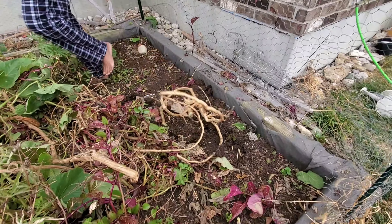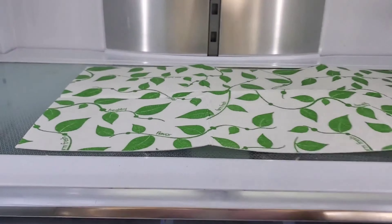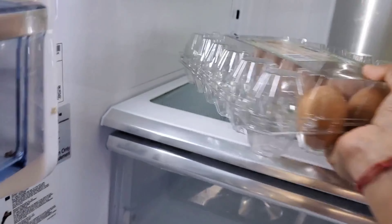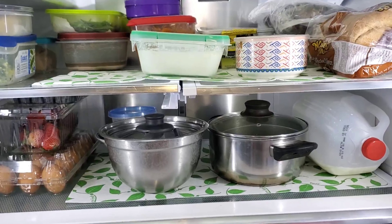Oh yeah! The fridge is clean. It's not too bad — it's very satisfying!